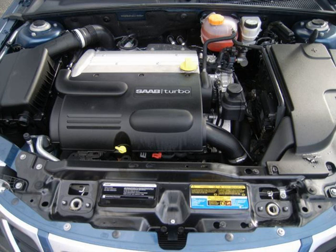The Ecotec line is manufactured in Tonawanda, New York and Kaiserslautern, Germany, and was also manufactured for Saturn in Spring Hill, Tennessee until Saturn's discontinuation. In North America this engine replaced both the Quad 4 and the GM-122 engines, and first appeared in the 2000 Saturn L series.